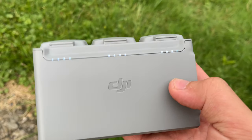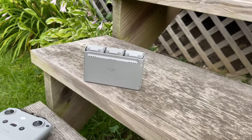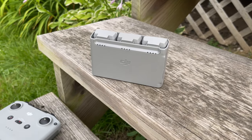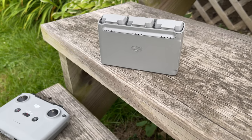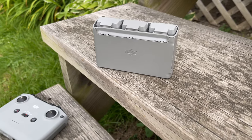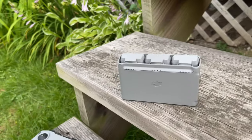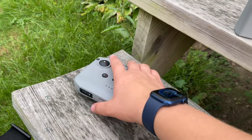I have everything fully charged. It takes about two hours to charge all the batteries, and each battery gives you about 25 to 30 minutes of flight time, depending how you use it. If you're in sport mode or there's wind, you don't get as much. 25 to 30 minutes is the max you'll get in perfect conditions with good remote control signal. Now let's start with the controller.